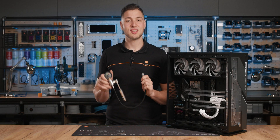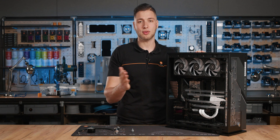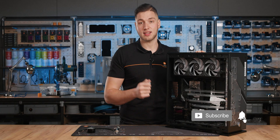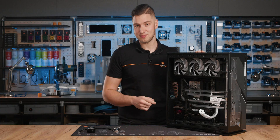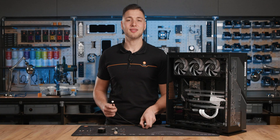Now let me show you how to correctly use the EK Leak Tester Flex. Step 1: Check that the tested system is sealed everywhere except for one free G1/4 port. Install the tube adapter to this G1/4 port by hand — you don't need to use any tools. Step 2: Assemble the rest of the leak tester from the box.